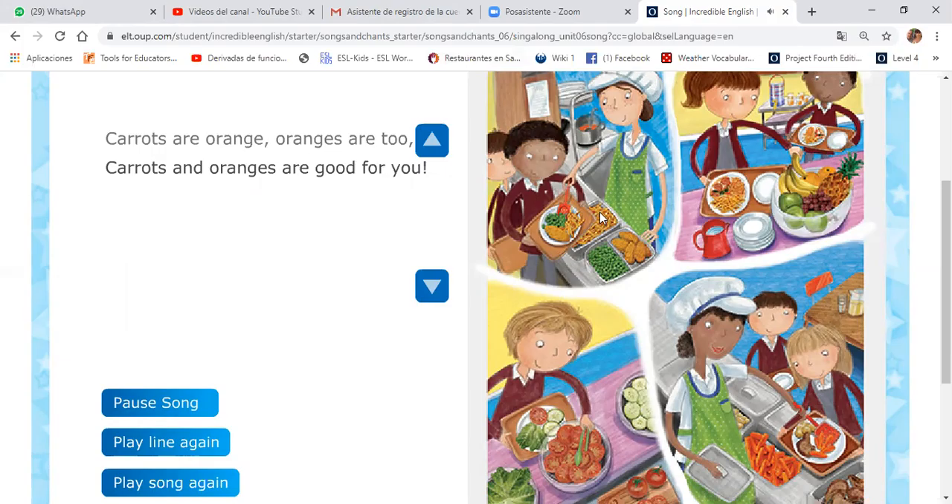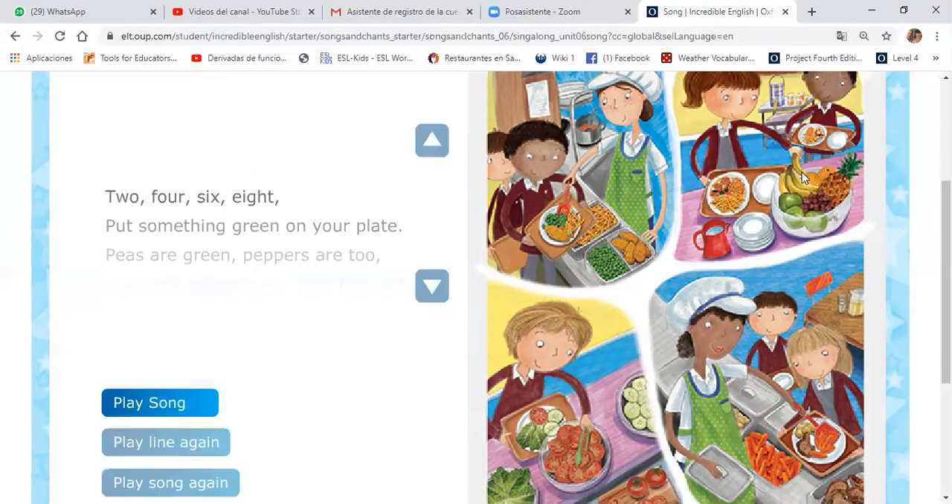Okay, look at the peas. Look at the bananas. Look at the tomatoes. Look at the carrots. Bye-bye! Bye-bye!